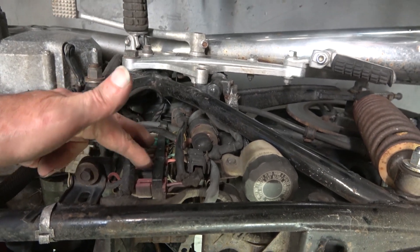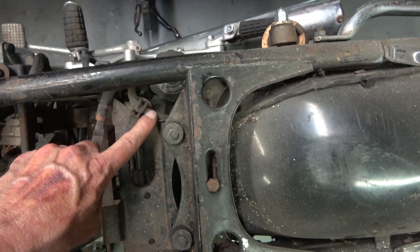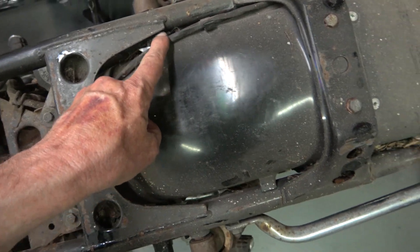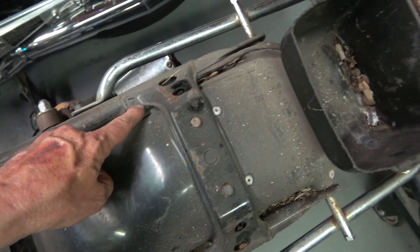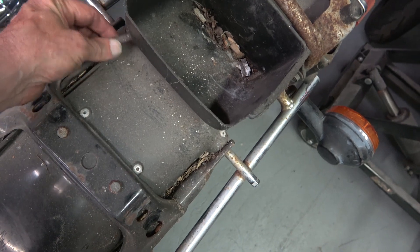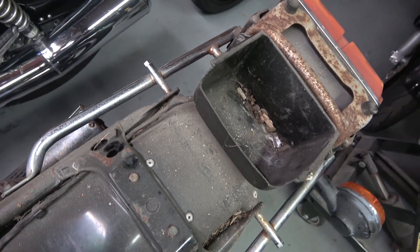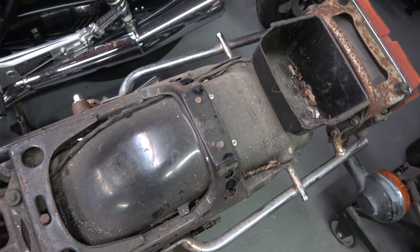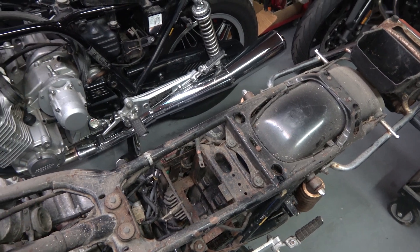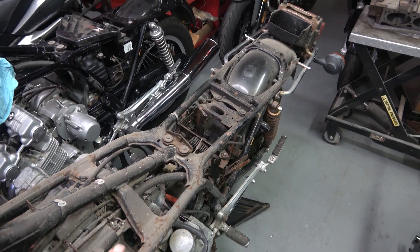All the connectors come together at the battery box, and all of the sub-harnesses connect there. Then the harness continues on to the tail light along the underside of the frame on the right side of the bike and back to the tail light. This bike is unrestored and all original, and it's really nice to know exactly how the wire harness should be routed on the frame.